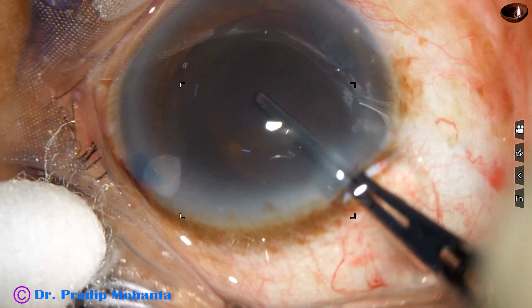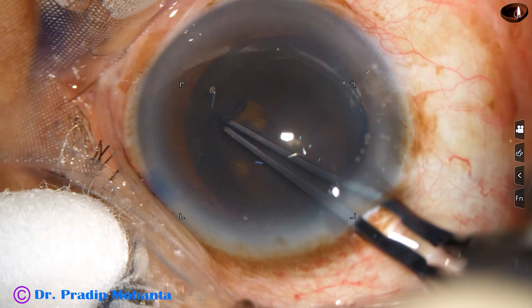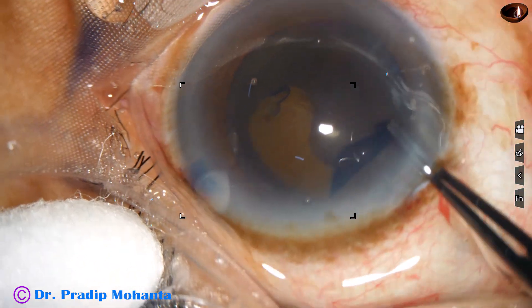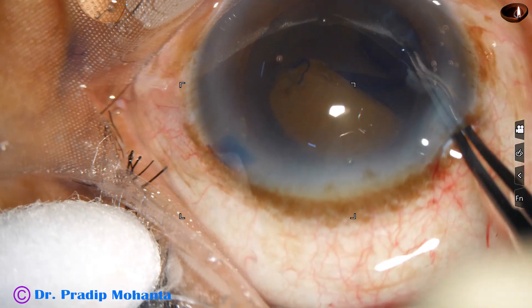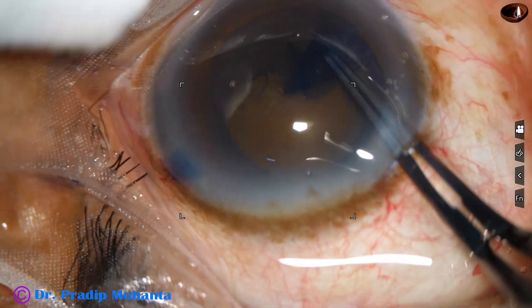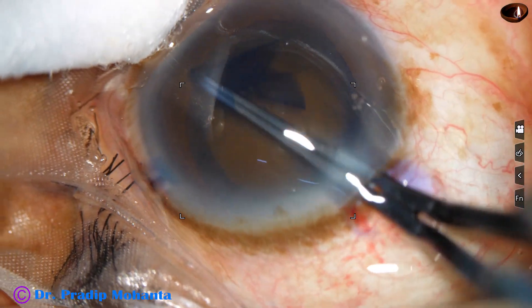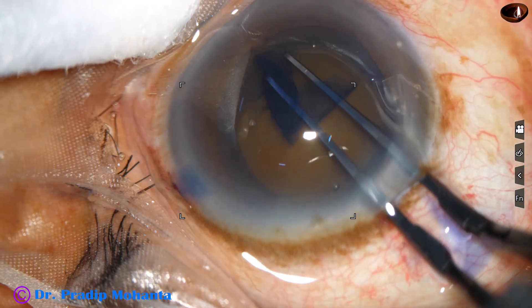2% hydroxypropylmethylcellulose is injected into the anterior chamber and applied over the corneal epithelium for better visibility. A capsulorhexis forceps — utrata forceps — is used for capsulorhexis. In hard cataracts, I always do a large rhexis. When you do a large rhexis, management of the fragments becomes easier and stress on the zonules becomes less.